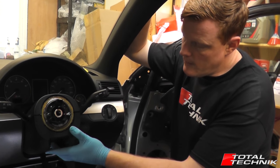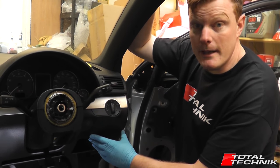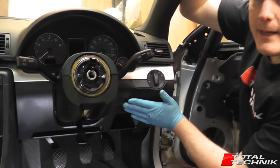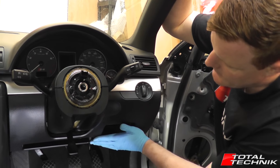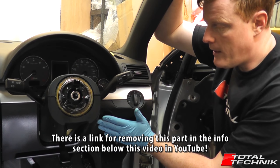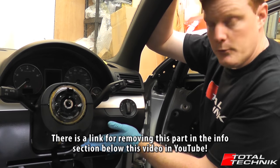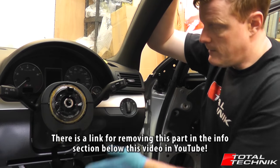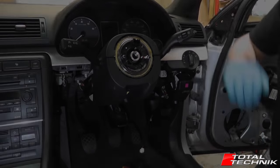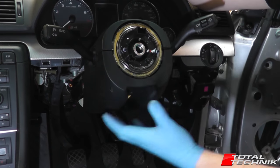We've removed the screws that hold this in situ. Next, to actually be able to remove this, we've got to create a little bit more space, so we're going to remove the underdash panel — this lower panel that runs across the bottom here. It's very easy to do; it only takes two or three minutes to get it out. We've already filmed a video on how to remove this lower panel, so we'll add a link in the information section below this video on YouTube. If you're unsure on how to remove this panel, go and check that video out, get this removed, and then that will give us the access we need to remove this lower cowl. So we've removed the lower panel now — that's going to give us a little bit more space.